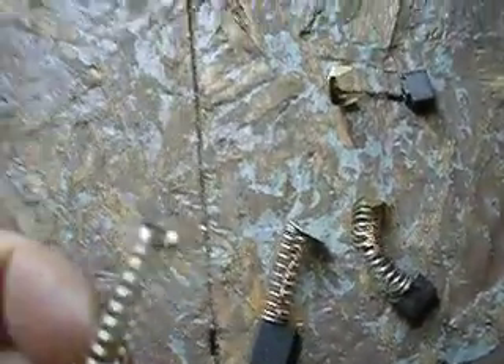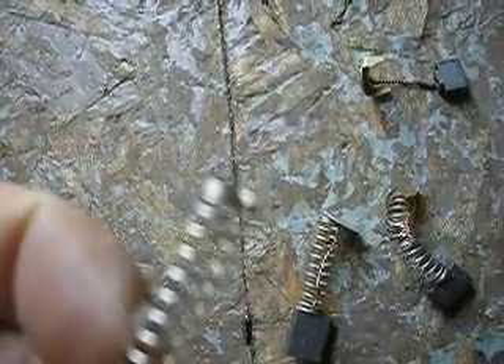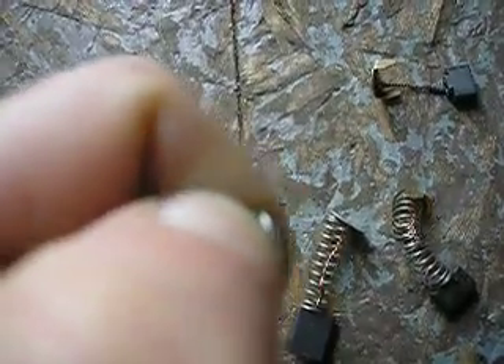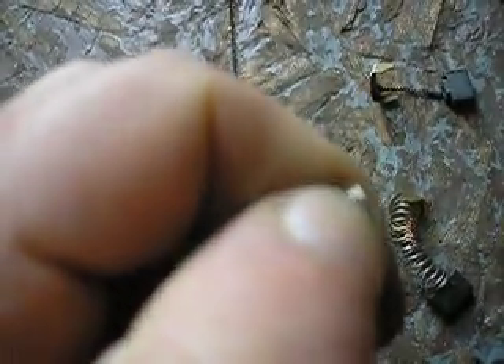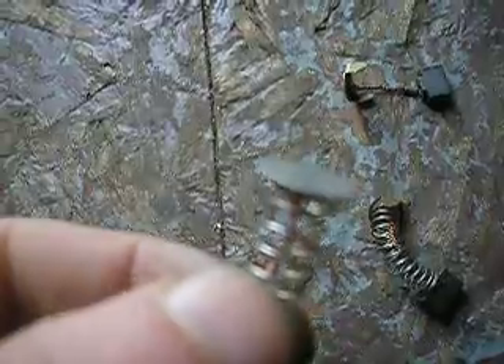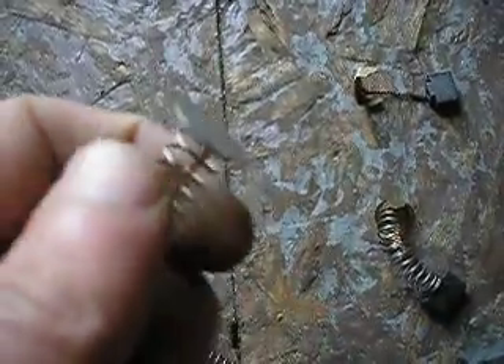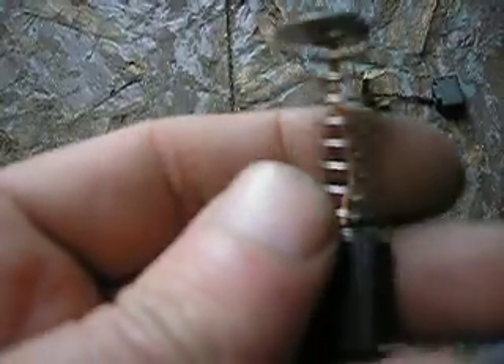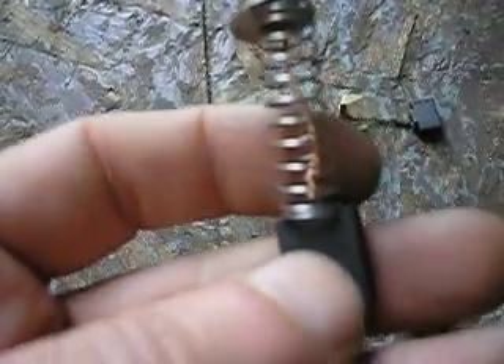If you look at the top of the spring, there's a point where the spring separates. I pried it apart with a screwdriver to create some space, then fed the wire into that space. Once the wire is in the gap of the spring, you just spin the spring until it gradually winds its way all the way down the piece of wire and comes off.